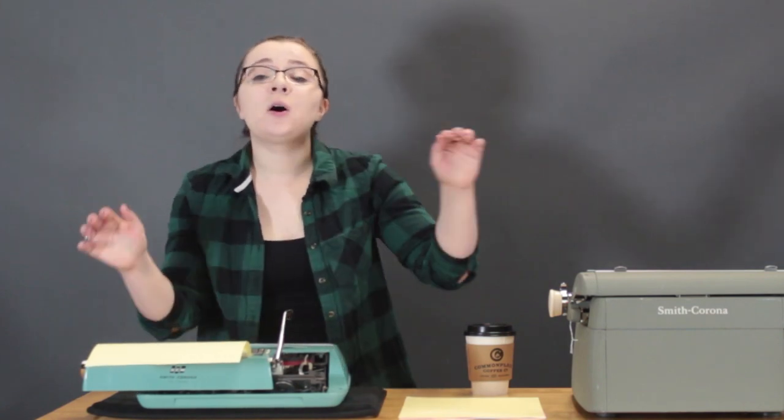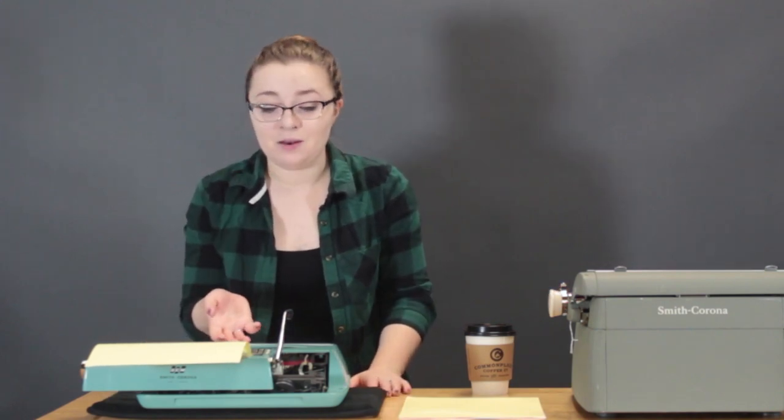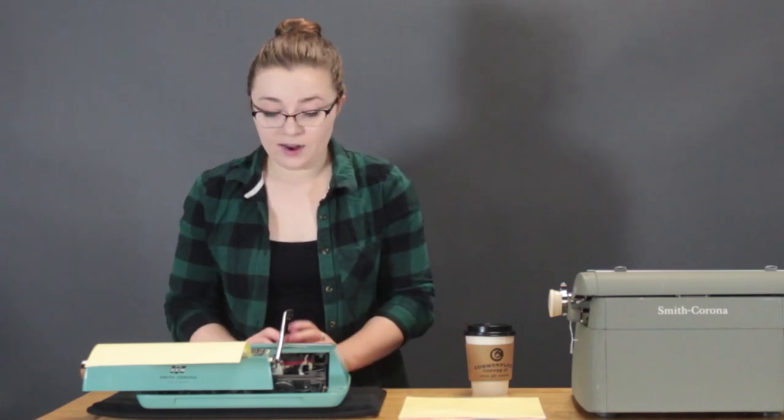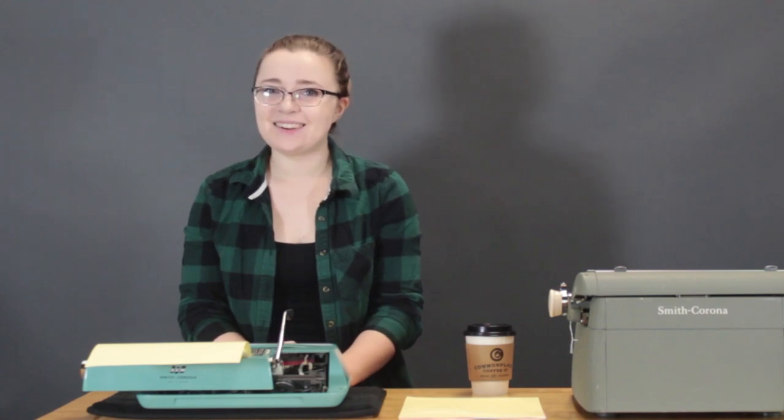I have We Are Memory Keeper ribbons on both machines because I'm testing them out. This one has dark pink and black, so we're going to try that out. Hopefully this goes well and I remember the order of the alphabet — so here goes nothing.